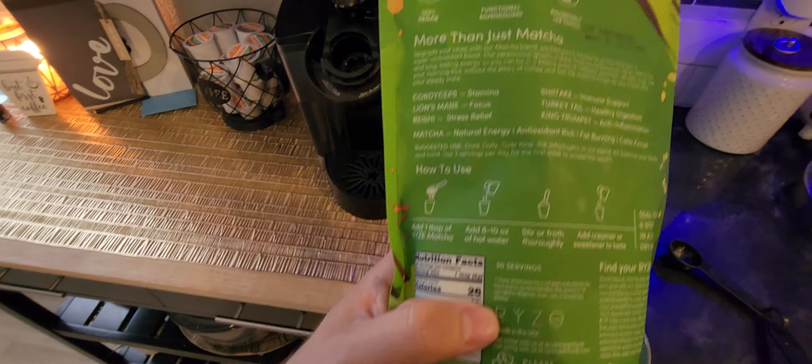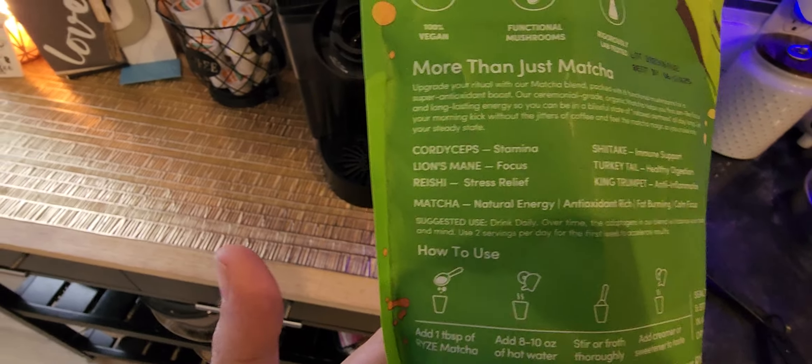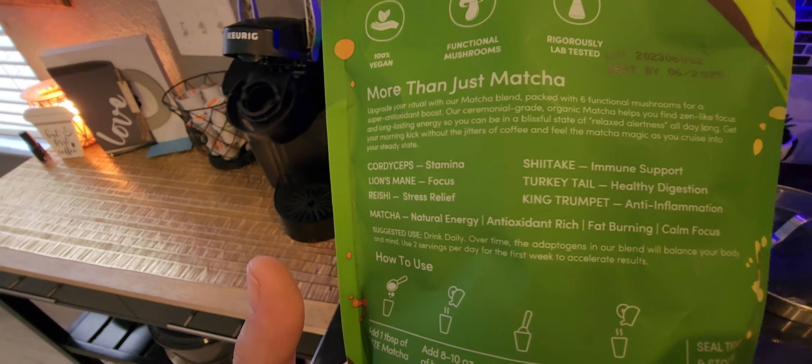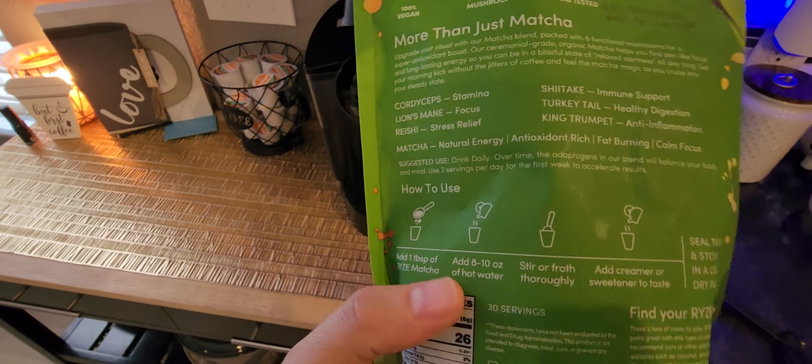I'll take you to the back right here. You can see it's got six different kinds of mushrooms: cordyceps for stamina, lion's mane for focus, reishi for stress relief, shiitake for immune support, turkey tail for healthy digestion, and king trumpet for anti-inflammation.